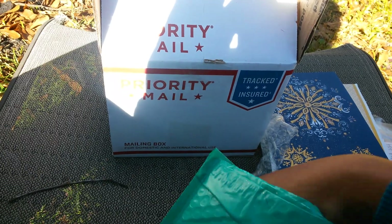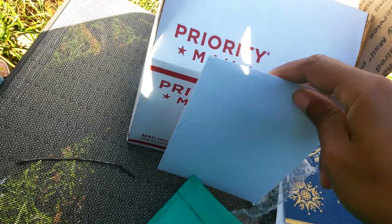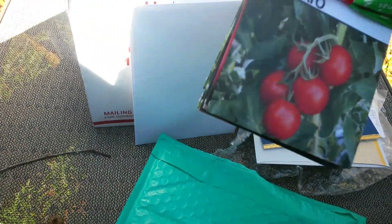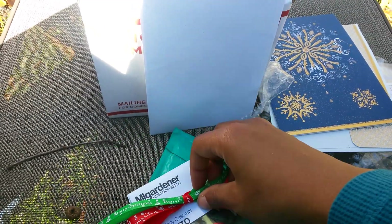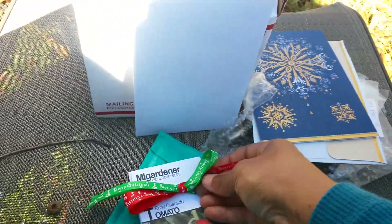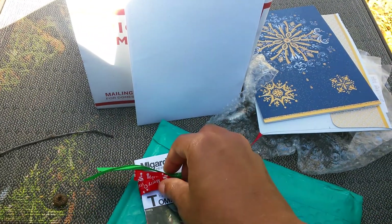This package here is from Miss Craft — y'all should be watching her channel too. Oh, there's a card in there. Oh, seeds! They're in a gardener seeds bag too. Let me see, it's tied so pretty but I'm gonna have to untie this with one hand to get to it.